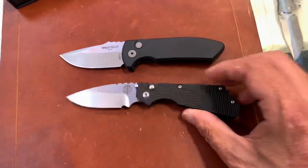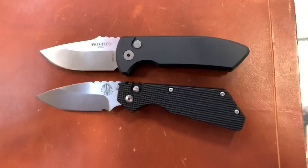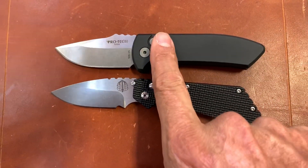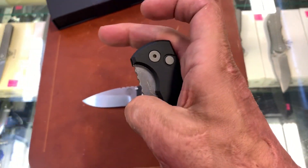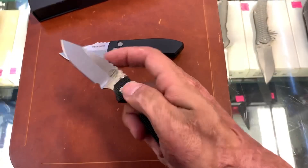Just as a size comparison from another Pro-Tech, this is the PT. They're pretty much, if not identical, damn close. I like how they went to S35VN here — this one is 154CM. I don't know if it has a bigger coil spring in it, but this guy has some nice recoil, a little bit more than the PT.